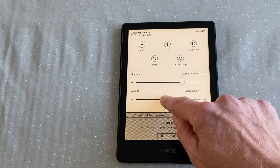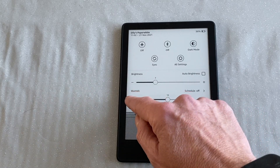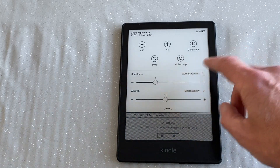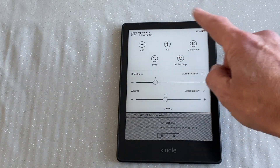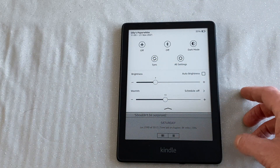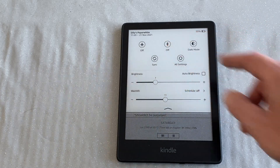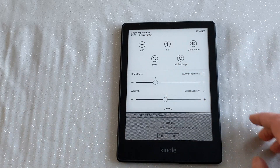I've got the Signature Edition, which is a bit more expensive. I went for it because it's got more storage and I've got a hell of a lot of Kindle books. One of the features you have with the Signature Edition is auto brightness, which to be honest I don't use anyway. You've got other key menu items too: a sync button — though it syncs pretty reliably anyway — all of the settings, a dark mode for white text on a black background, and Bluetooth, which I keep turned off but you can connect Bluetooth headphones for Audible books since there's no headphone jack. And you've also got airplane mode.